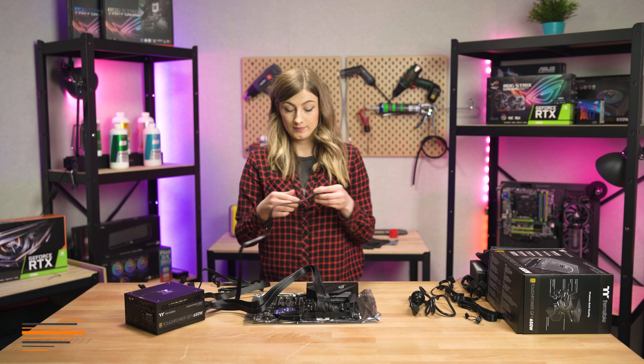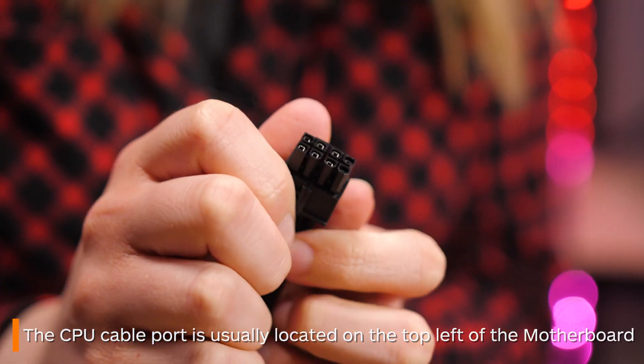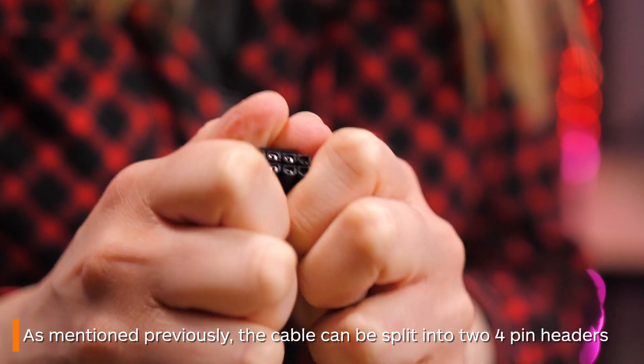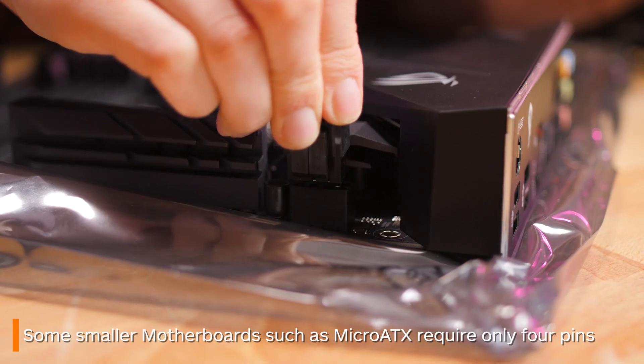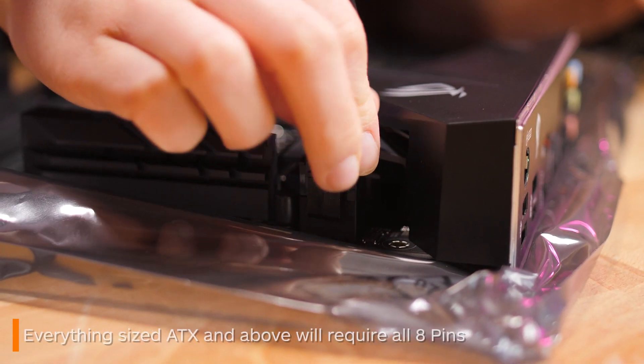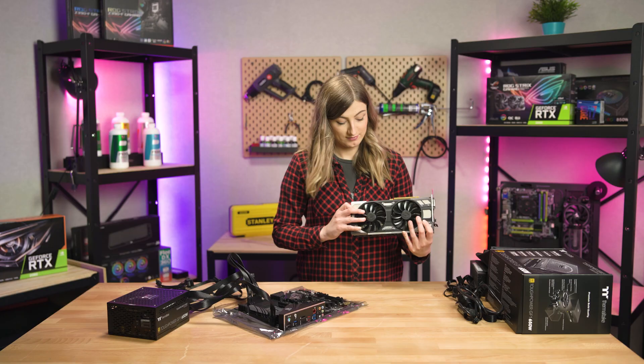Your CPU cable will often need to be plugged in somewhere on the top left of your board. The connector itself can also be split if your board only takes four pins, such as with an mATX board. For everything ATX and above like ours, it will need all eight pins inserted.